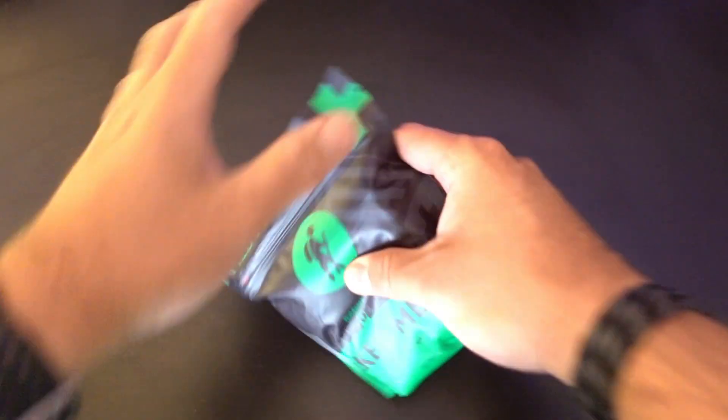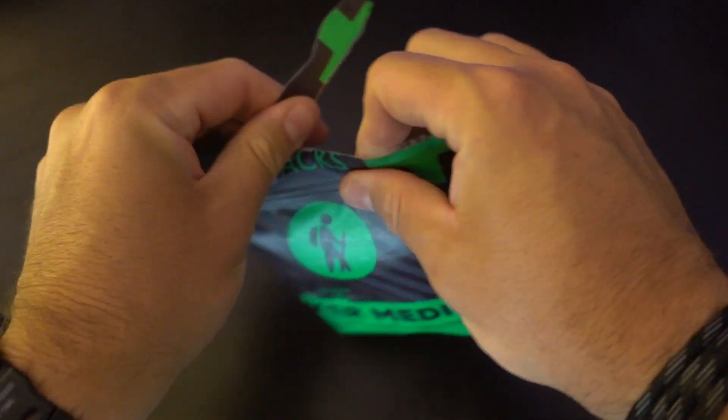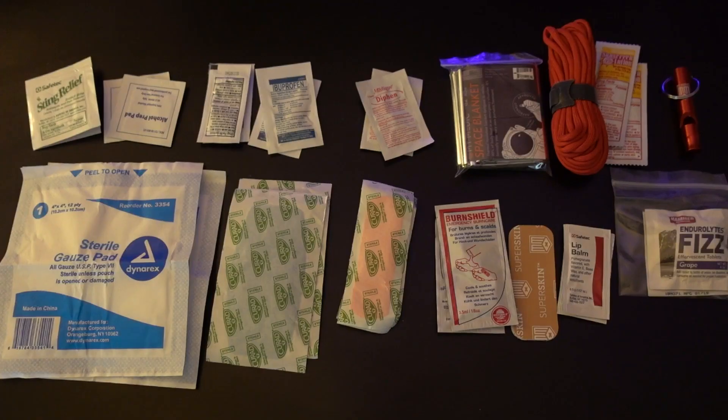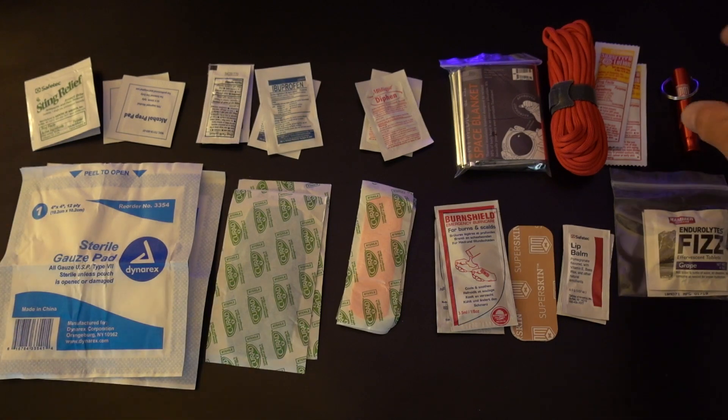I'm going to spin the camera around. We will go through the contents of this pack right now, and I'm opening it for the first time — so surprise, surprise. Here's everything laid out on the table that comes in the kit, starting from the top right over here.